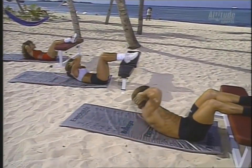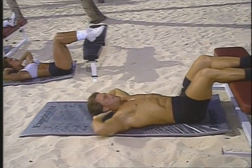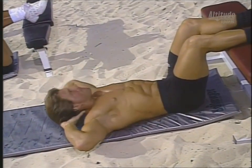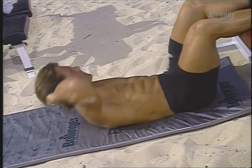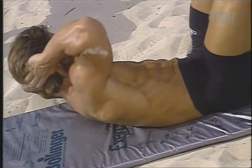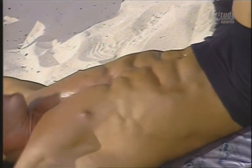Three, good, up, four — concentrate on feeling the muscles. This is an abdominal exercise, not an arm exercise. Squeeze with the abs, flex it, good. Clark's got an eight pack over there — not a six pack — he has two extra. He's in excellent shape.